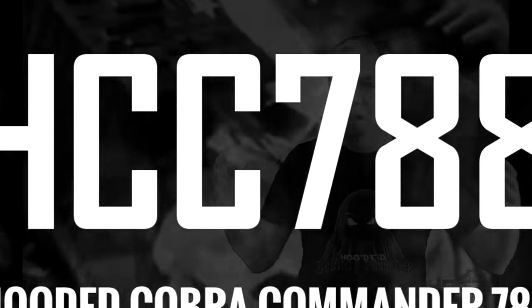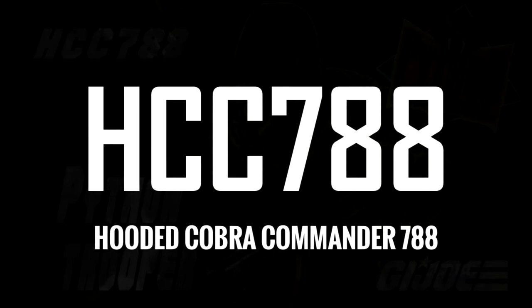That is disgusting. Hello everybody, Hooded Cobra Commander 788 here. This is the show where we review every vintage G.I. Joe toy from 1982 to 1994.